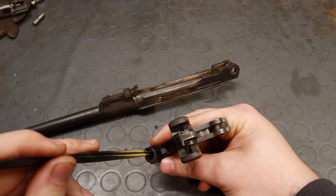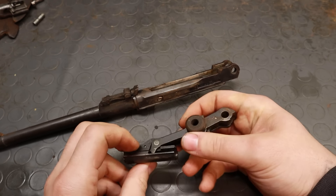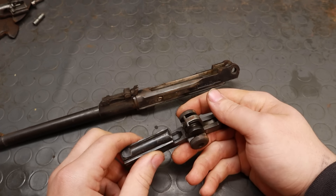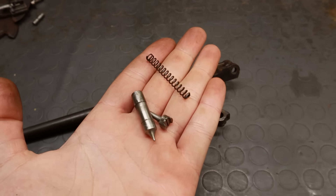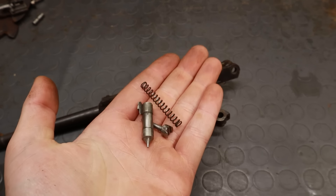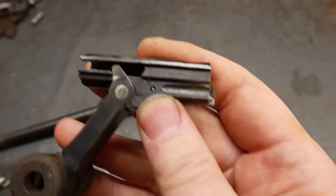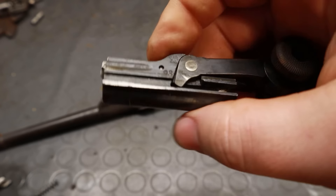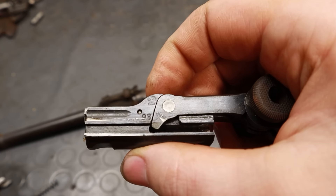What came as a less expected and appreciated surprise is that the bolt had the firing pin, spring, and spring guide missing. I can't know for sure what happened, but I can speculate somebody might have wanted to keep the gun for a rainy day but rendered it harmless in case somebody accidentally came across it. In any case, we ordered a spare set, which is the one you see here, and I'll take the occasion to give you a heads up about fake spares.